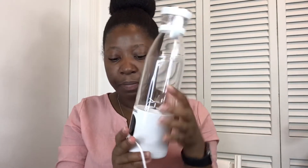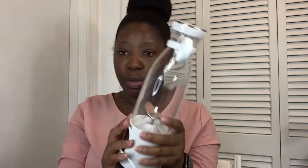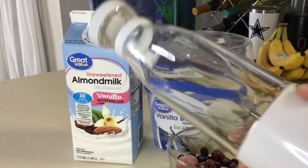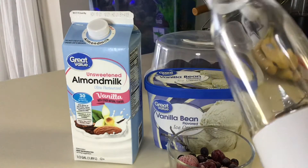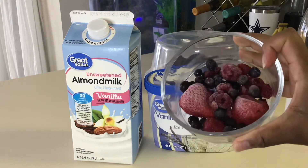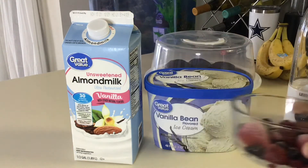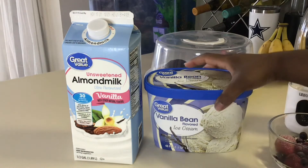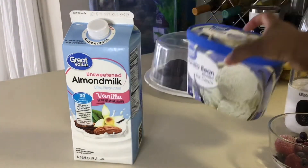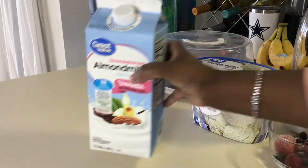We're going to try this out — I'm going to go ahead and quickly wash it and then we're going to make a smoothie today. I washed my blender and I'm going to show you guys what I'm going to be using. We have a combination of frozen fruits, some ice cream, and I'm going to be using unsweetened almond milk.